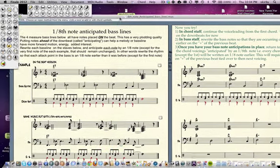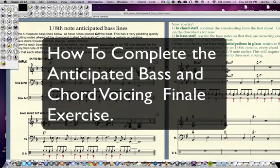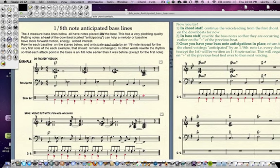Hi there. This is a video to show you how to do the anticipated eighth note exercise. This is a really cool thing to learn about. So read the instructions embedded in the file, but I'll just give you a quick idea of what's going on.